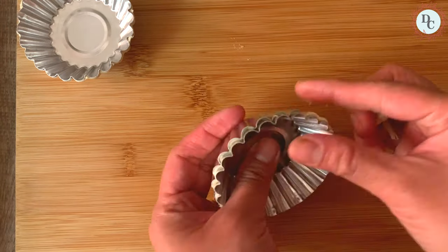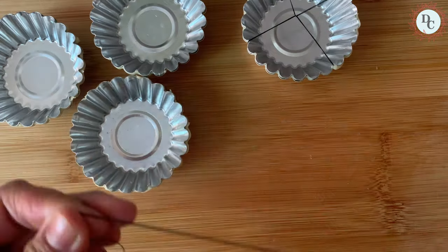I've got this mold from Amazon. If you are interested, the link is in the description box below.